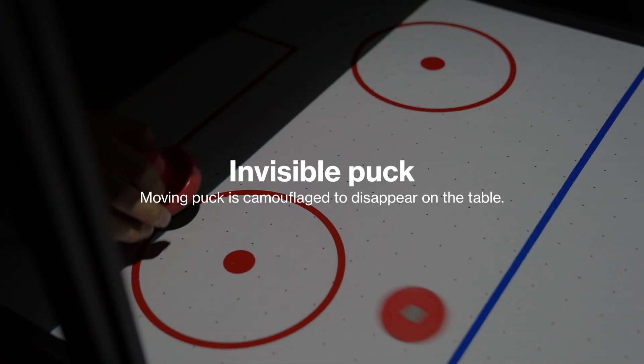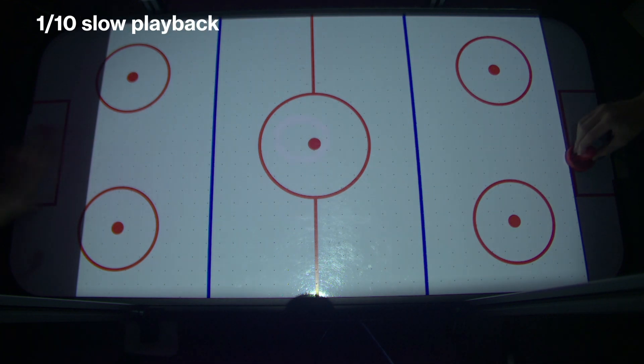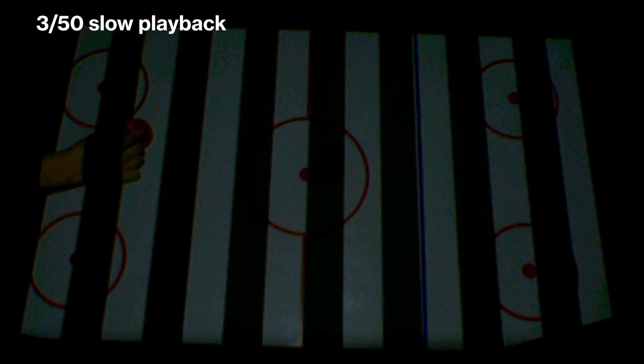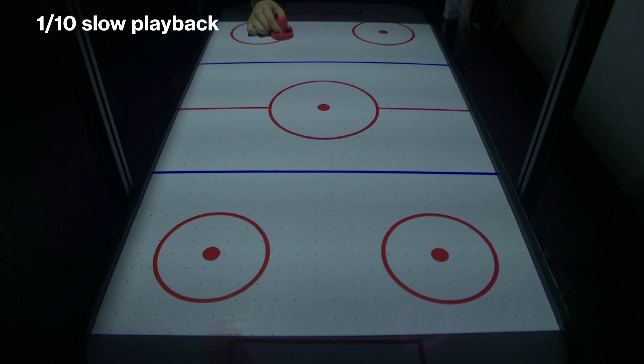The first ESP is the invisible puck. This is the normal appearance. This is the invisible puck, where the hit puck is camouflaged to disappear on the table. We project a moving stripe so that any point on the table causes a blinking effect. If the blinking frequency is fast enough, a viewer does not notice the projected pattern and perceives a uniformly illuminated table, where only the moving puck visually disappears.